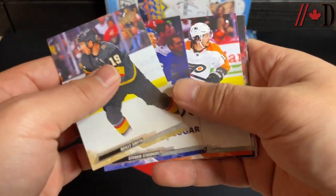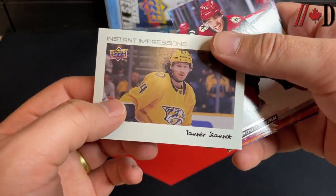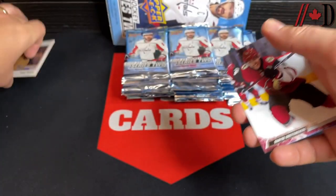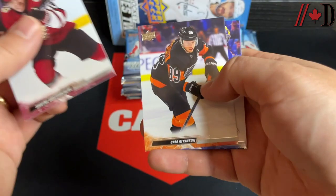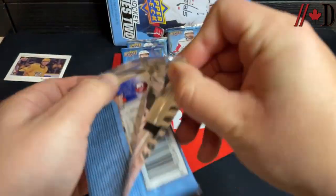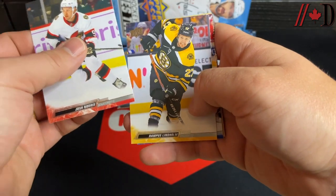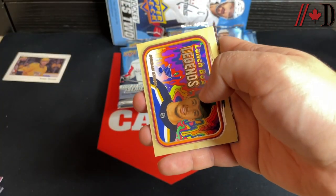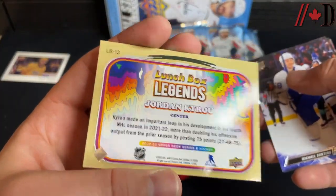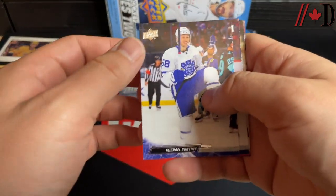Pack one: base cards looking the same as Series 1 as always — Riley Smith, Stephen Stamkos, Travis Konecny, Jake Buraček. Our first insert is a Tanner Jeannot Instant Impressions, one of the newer inserts. Usually get one or two of those per box. Also Josh Norris, Hampus Lindholm, Pierre Engvall, and a Lunchbox Legends insert — Jordan Kyrou. That takes me back to the Portraits cards.